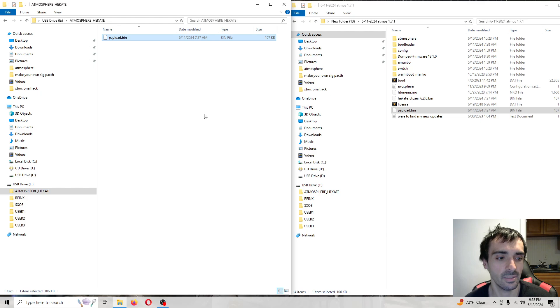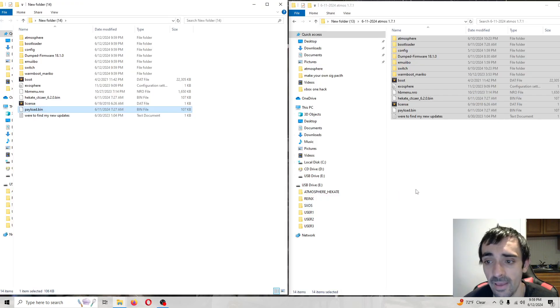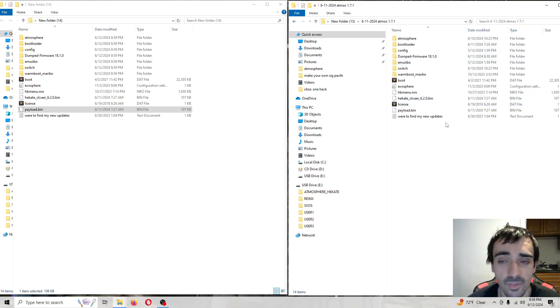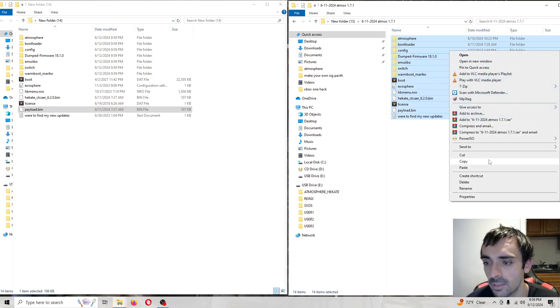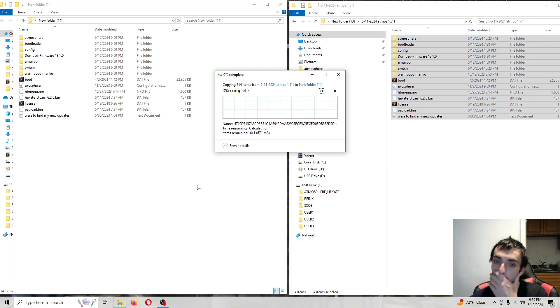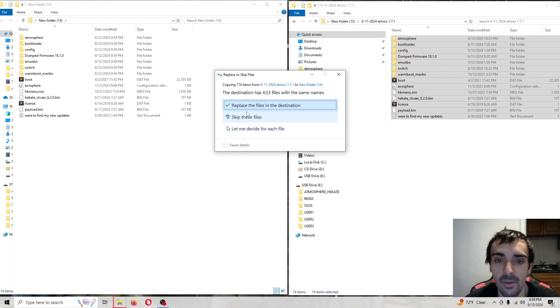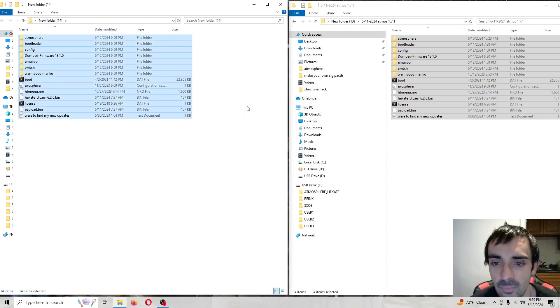Go ahead and put your SD card into the computer. These are the files I downloaded from my pack, and that's my SD card — don't worry about anything looking different, I'm just using this as an example. Select everything, right-click, press copy, then press paste, then press replace all. Anytime it prompts you to copy and paste and override, always do so.